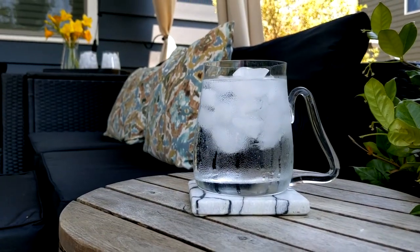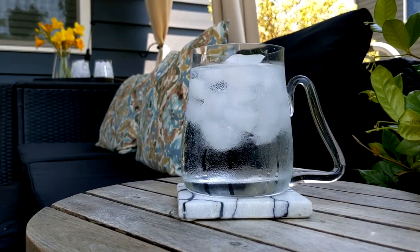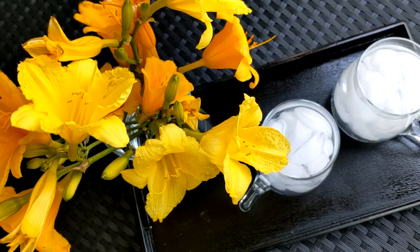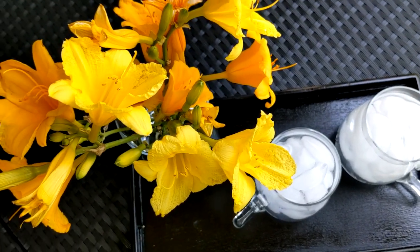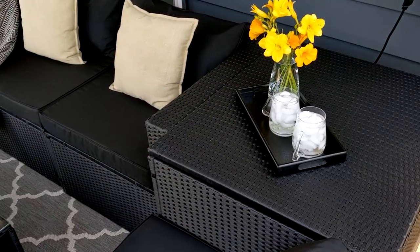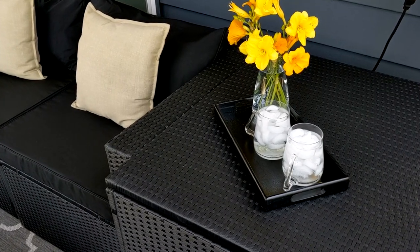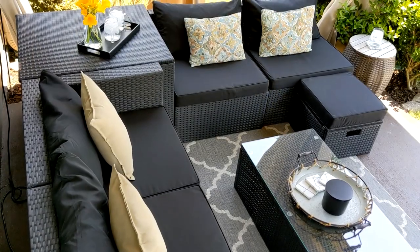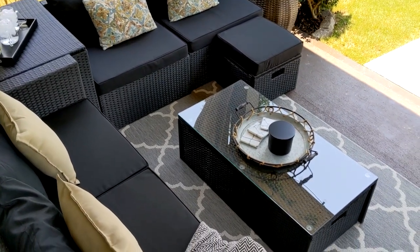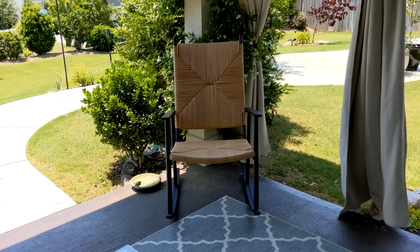I ended up keeping the table I showed earlier with the lavender plant on top — it's pretty much in the same spot and it's perfect for drinks, especially right beside the couch. This corner piece doubles as storage but also makes a great tabletop. On top I just have a tray with some drinks and a vase full of fresh cut day lilies from my garden.